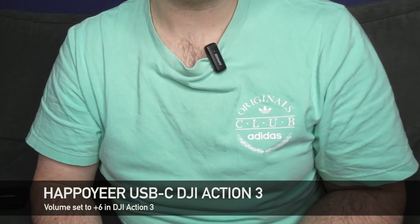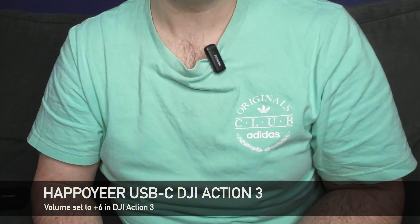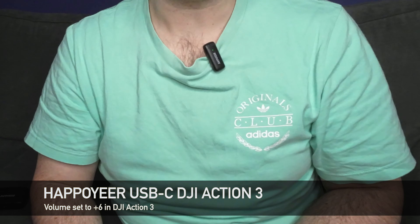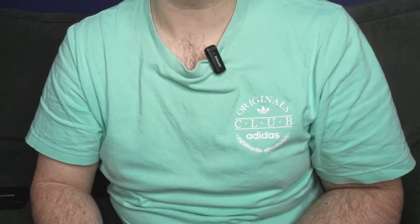Now you're listening to the Hapo Year microphone, and this is being recorded through the DJI Action 3 because that has a USB-C input. I've set the external recording to plus 6 within the DJI Action 3, but everything else is on auto, and we are recording in 4K 30.